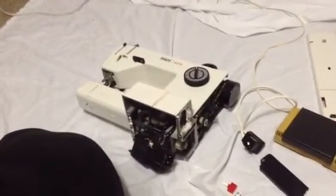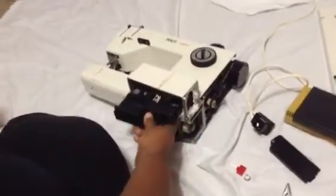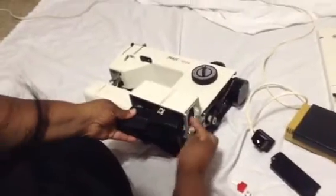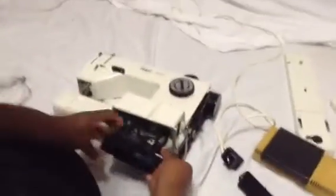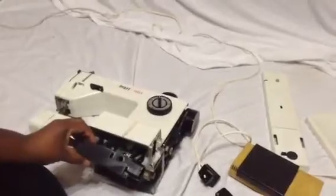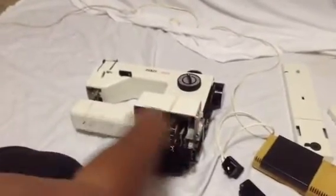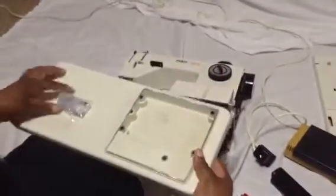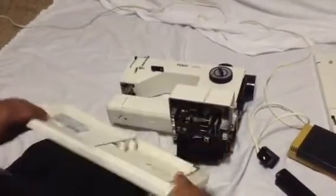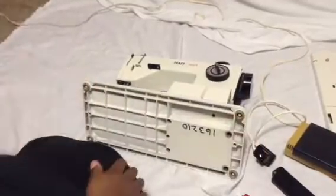Once you get that side off, you've got this handy-dandy bottom. It's secured by five screws.